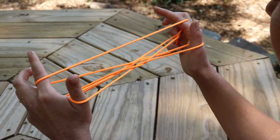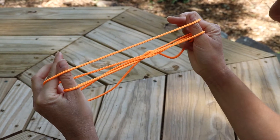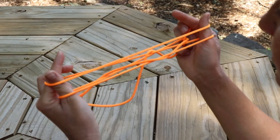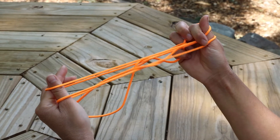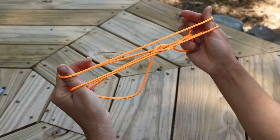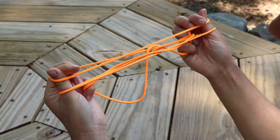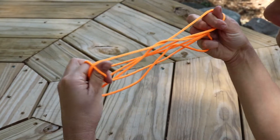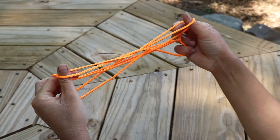Now share the string on your pointer finger with your thumb by putting your thumb into the same hole as your pointer finger, keeping your pointer finger in there as well. To get the bottom string off your thumbs, use your pointer finger to clamp it down on your thumb, then hook your thumb down through there so it comes off your thumbs.